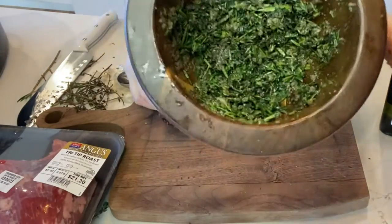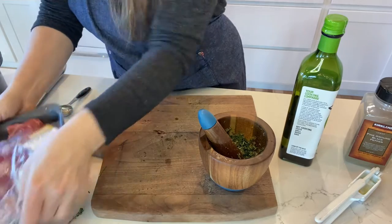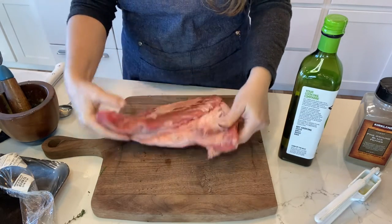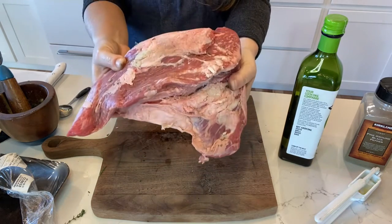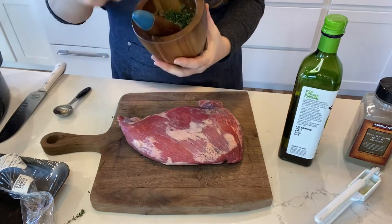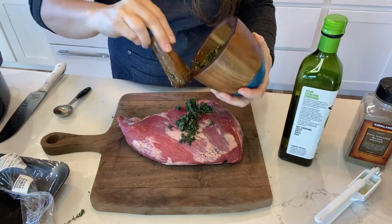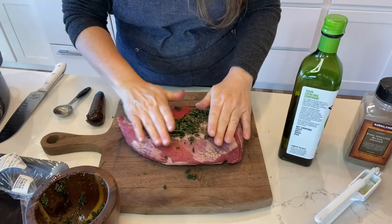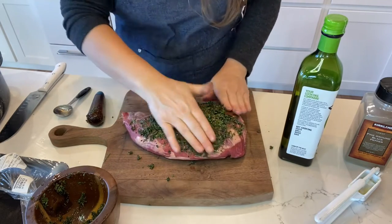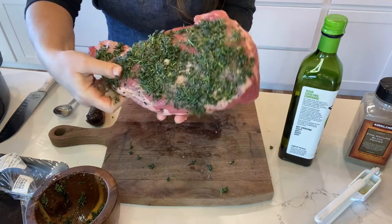I am going to take this paste and rub it all over my tri-tip roast. You can use any roast you'd like with this recipe — I don't recommend the chuck roast because it's so fatty, but a tri-tip is well marbled, one of my favorites, with the best flavor and it's very tender. Prime rib would also be delicious here. I'm going to put most of this herb paste on top of my tri-tip so that when it's cooking, the dripping juices won't wash away the flavoring on the sides and bottom.